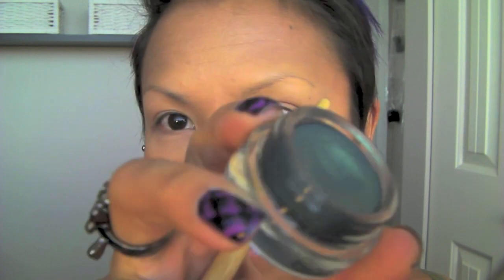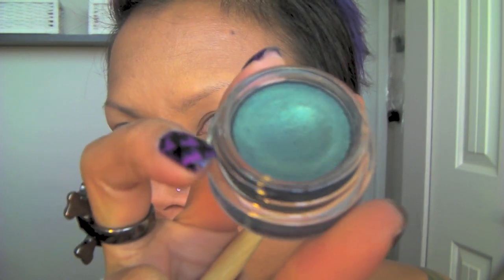I'm also wearing purple lips — Inglot purple lips. So let's get this tutorial started. I primed my eye with Too Faced Shadow Insurance, and now I'm going to take MAC's Delft Paint Pot and apply it to my lid up to the crease.